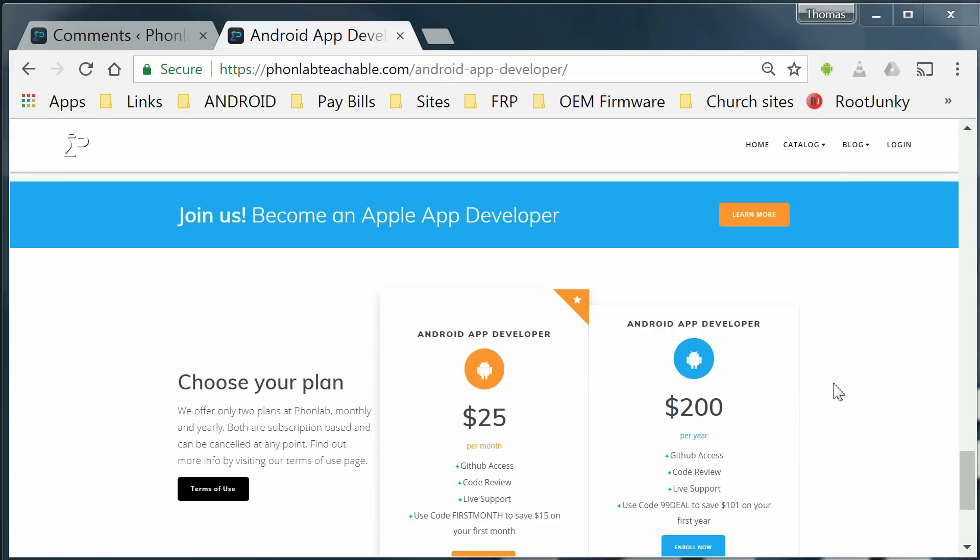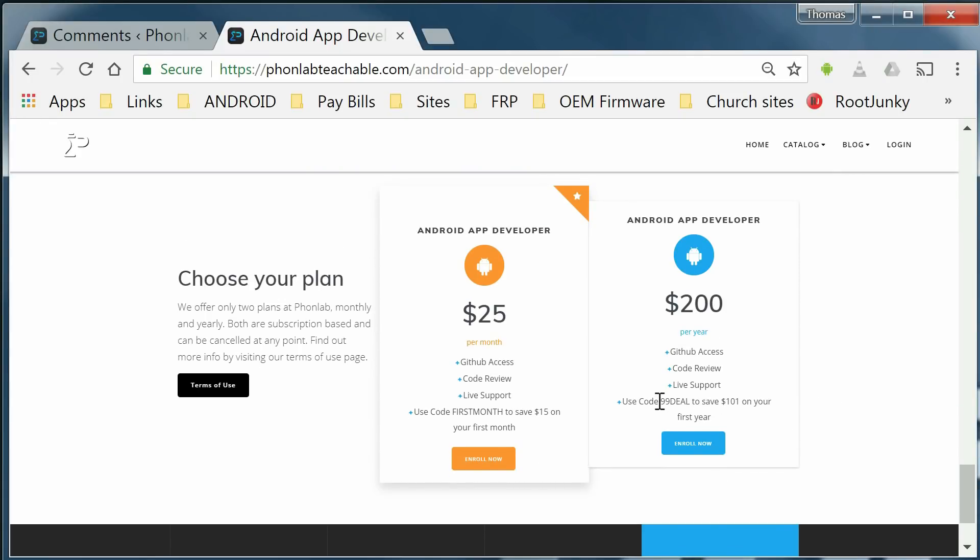We're also offering a deal here at PhoneLab for this month. If you want to get into either of the app developer courses for $99, you can get access to the course for the entire year — that's over 50% off. So if you're interested, this is the time to jump in. If $100 is too much and you just want to check it out, try our monthly enrollment option and get in for the first month for $10. Both coupon codes are at the checkout screen and you can see them right here in this shot — deal99 and firstmonth. It's very simple.